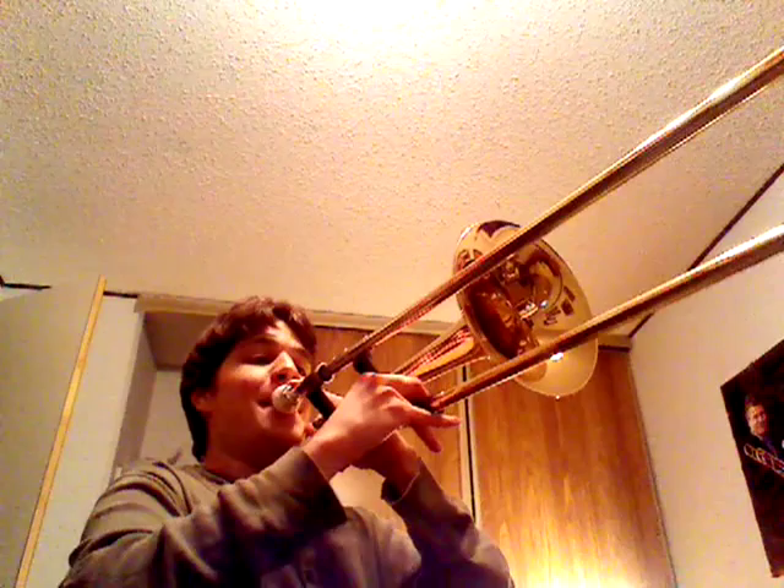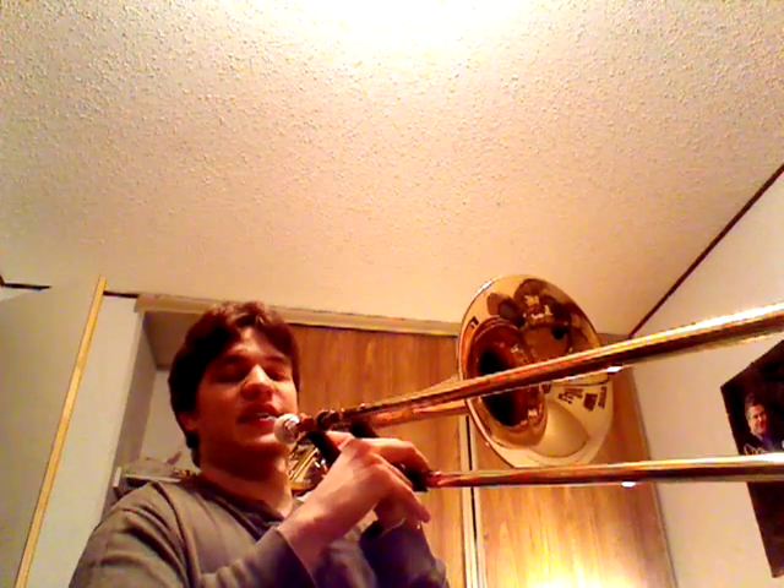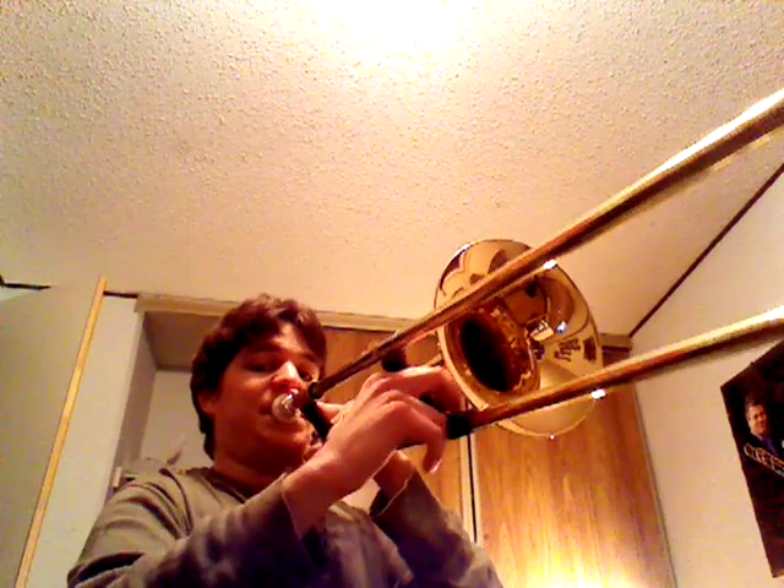And then: G, F, B flat, F. B flat, C, D, C, B flat, D.